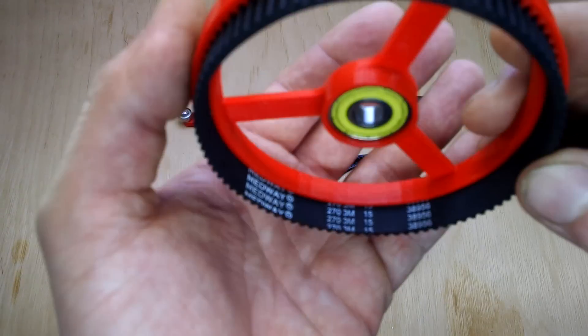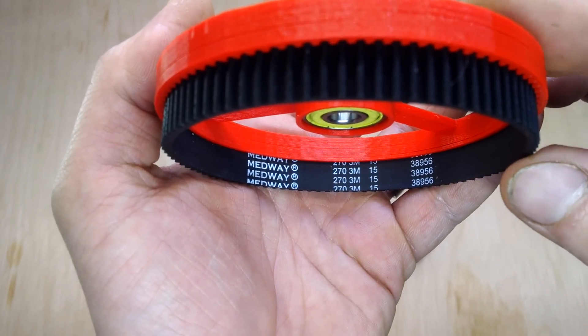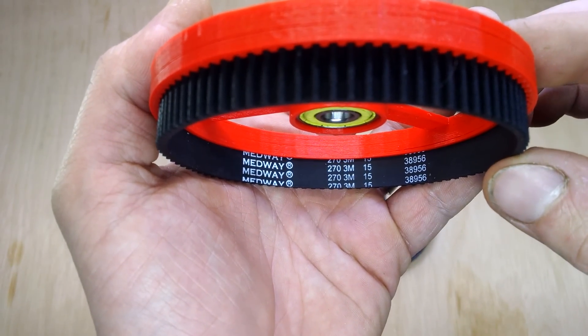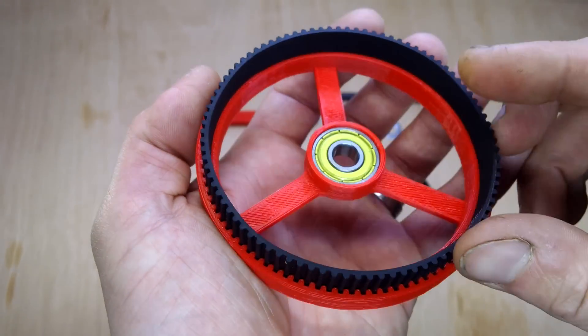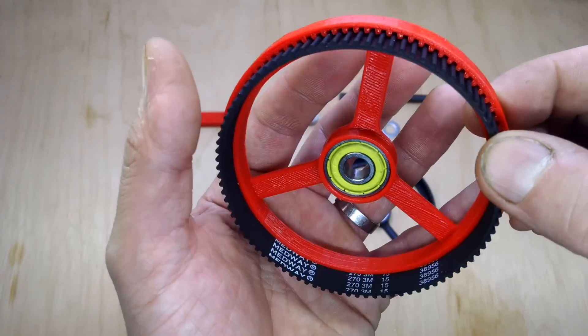So what I did is took some HCD3 — 3mm pitch, 270mm circumference, 90 teeth — and then inserted it into this printed holder, which is quite a firm fit. It's a 15mm width belt.